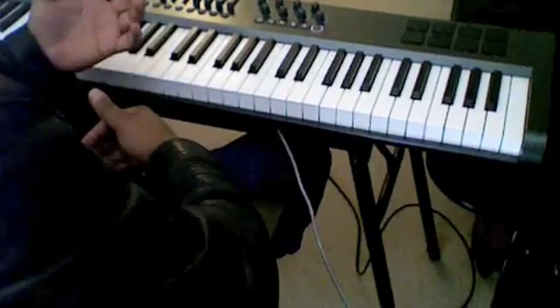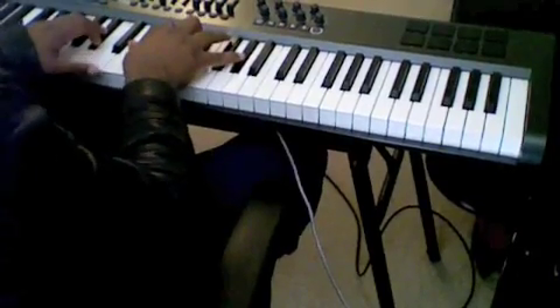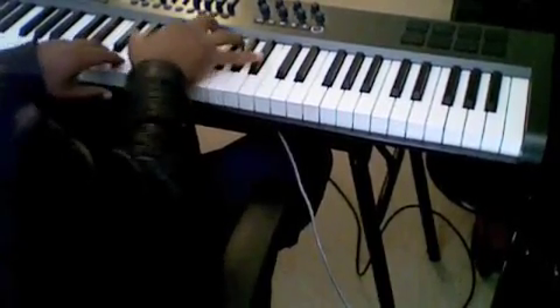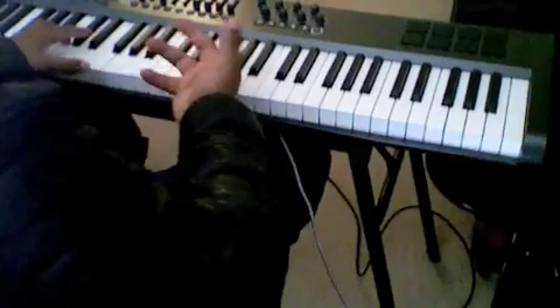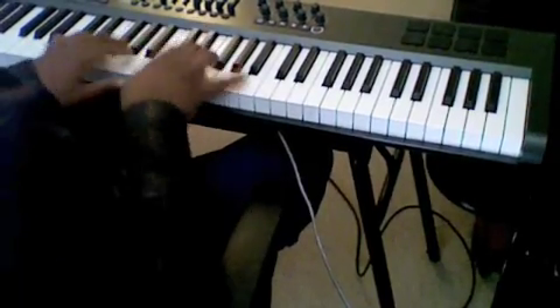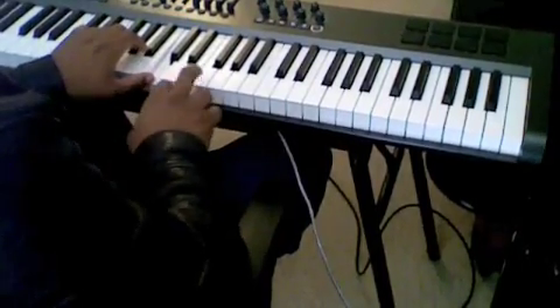We're trying to get to the F. Key of A flat, we want to get to an F minor chord — whatever version of the chord you normally play. Let me give you a couple of the ways that I would play that F minor chord. The first way, of course, is the basic way: F, A flat, C, F.